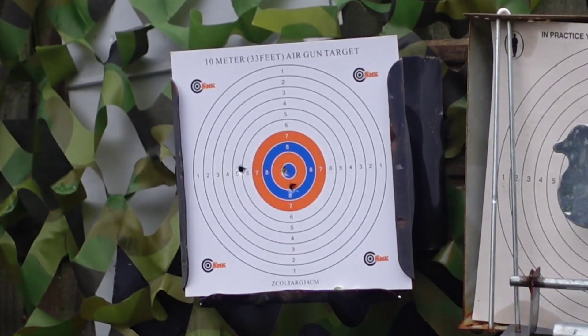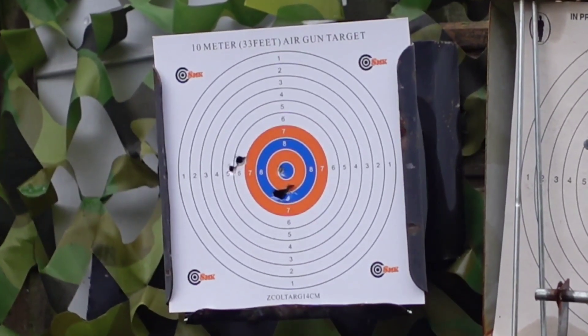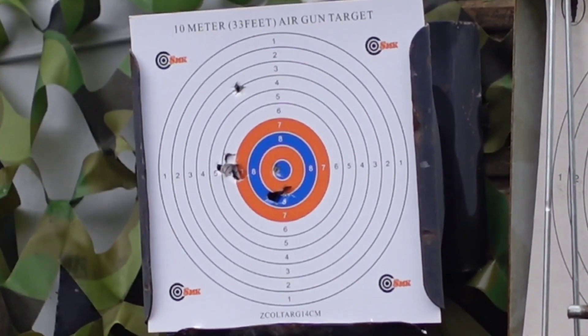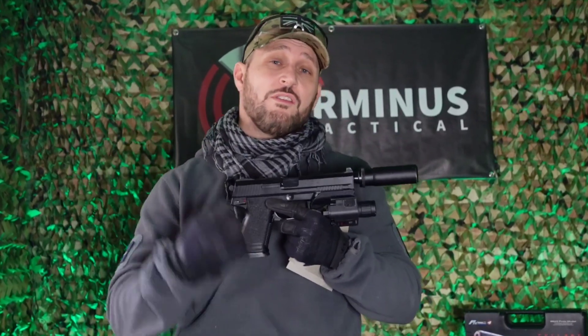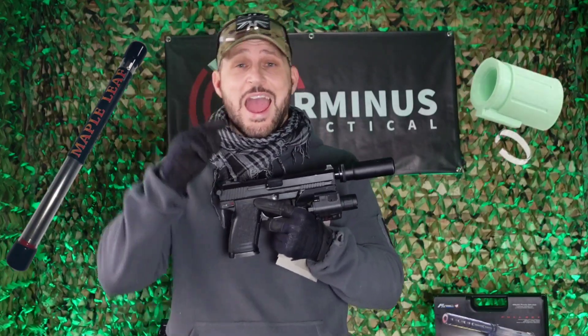Watching these shots being fired, I'm sure you'll agree with me that the Tokyo Marui MK23 is extremely accurate, with only one single stray round which fired to the top left-hand side of the target. That really is pretty impressive grouping. For the purpose of this particular range test, I used this fully modded Tokyo Marui MK23 — it comes complete with a Crazy Jet barrel, Autobot bucking, and the TDC mod here on top.